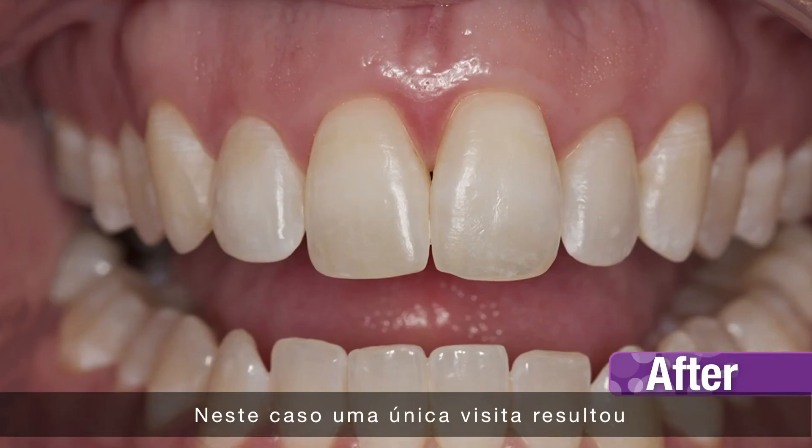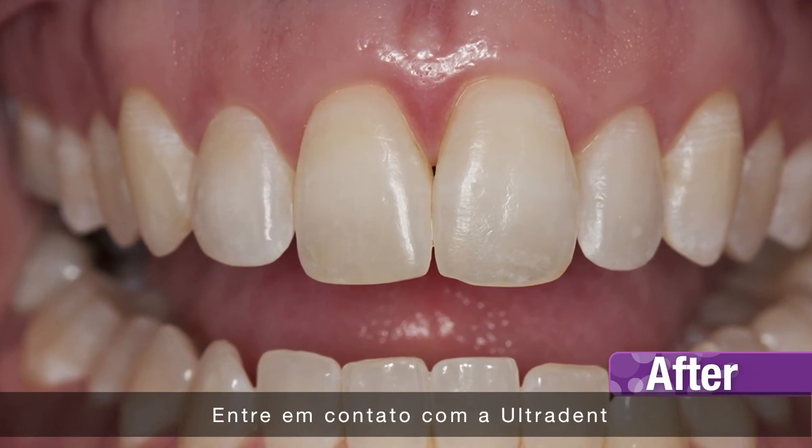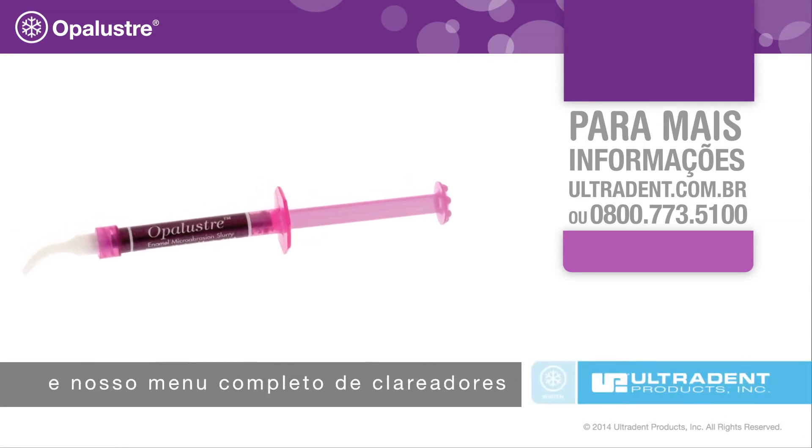In this case, a single office visit resulted in significant improvements to the enamel. Contact your Ultradent representative for more information on Opal Luster and our entire menu of whitening treatments.